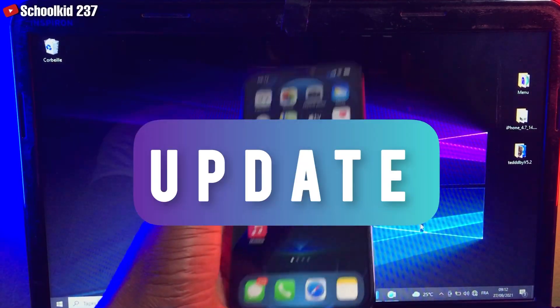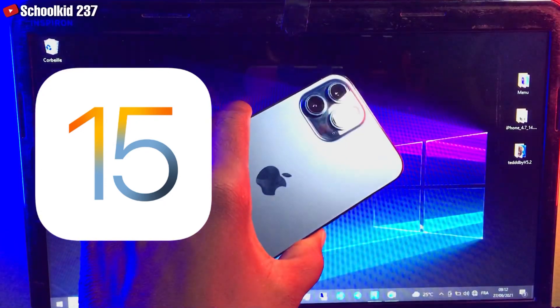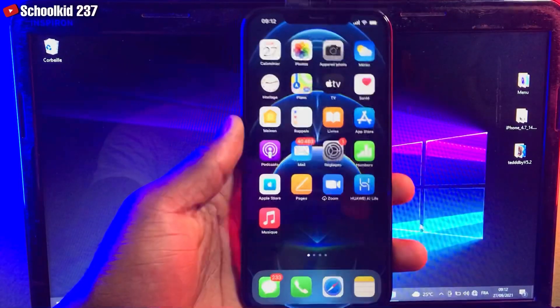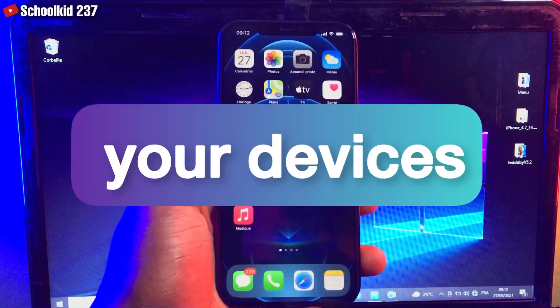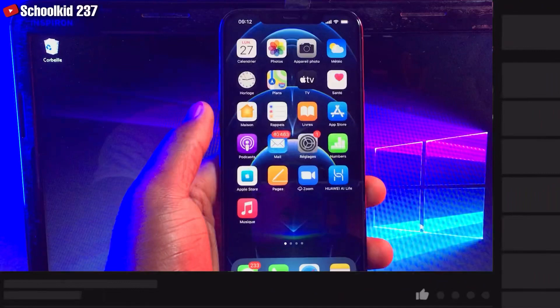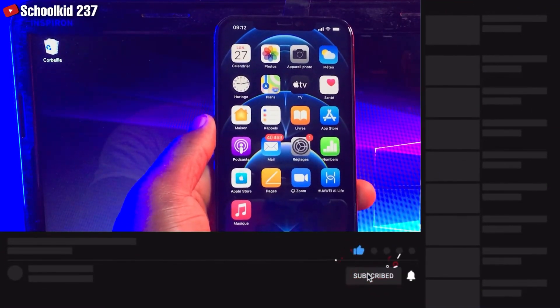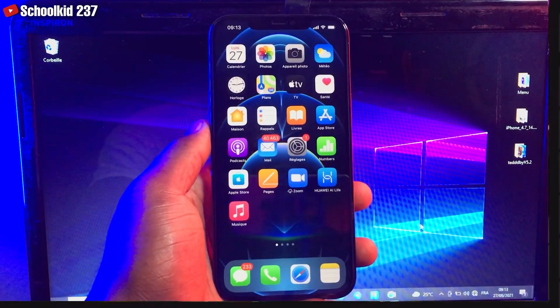You must do this before you upgrade your device to iOS 15 — it's very important. This is my iPhone 12 Pro Max and I'm going to be showing you what to do first before you upgrade your devices to a new iOS version. Before we start this video, if you're new on my channel, subscribe and turn on notifications to not miss my upcoming videos.